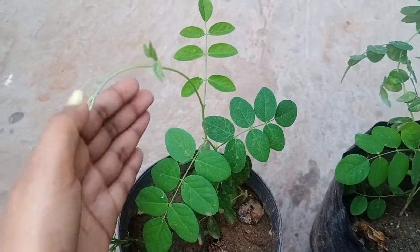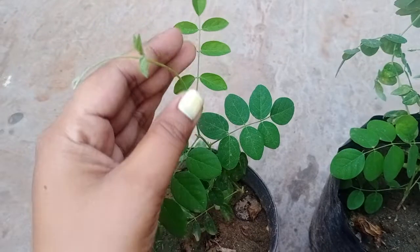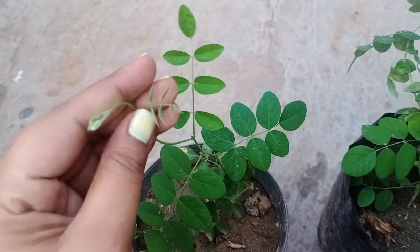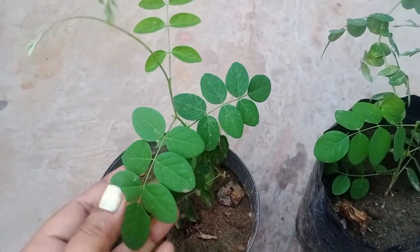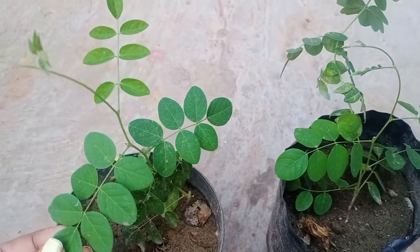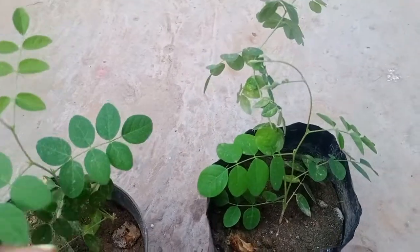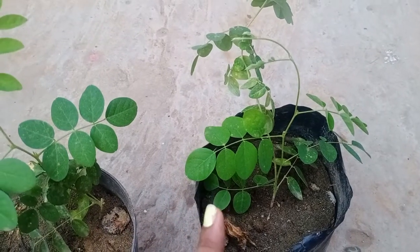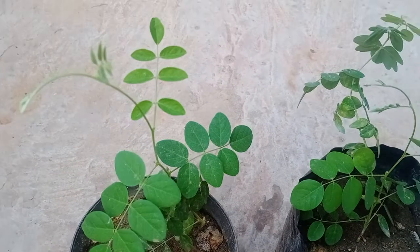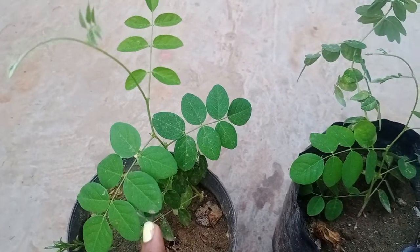Whenever the cutting starts showing progress — just like these small leaves coming out on the tip of the branch that I am showing you — at that time shift it to a place where it gets partial sunlight. That is very, very important and you must follow this point. If you follow this, ultimately your cuttings will be successful 100%.